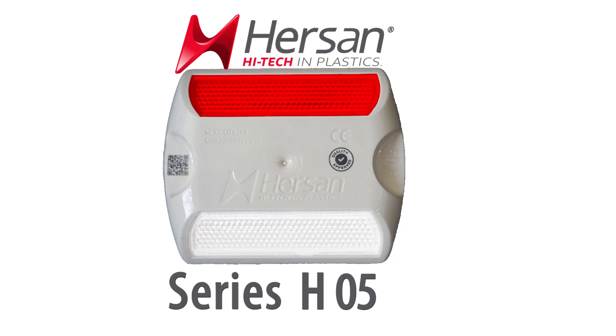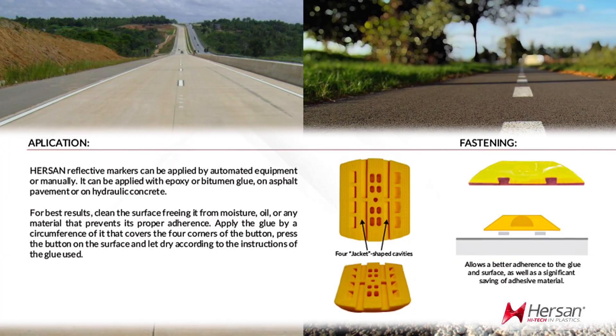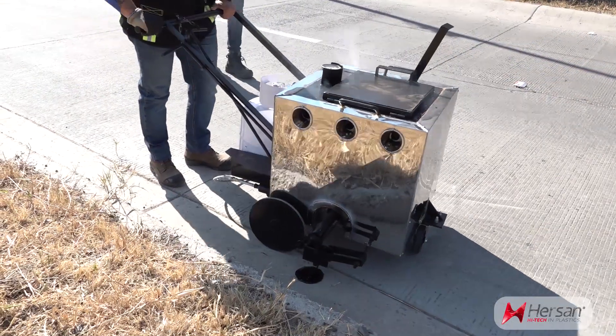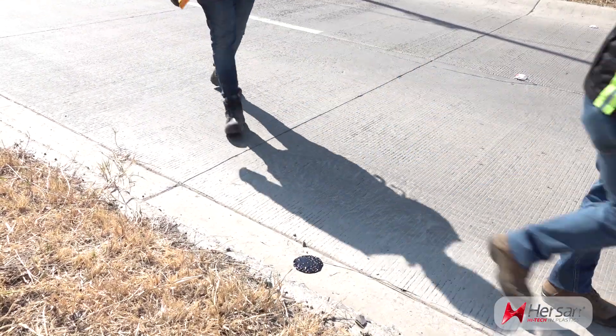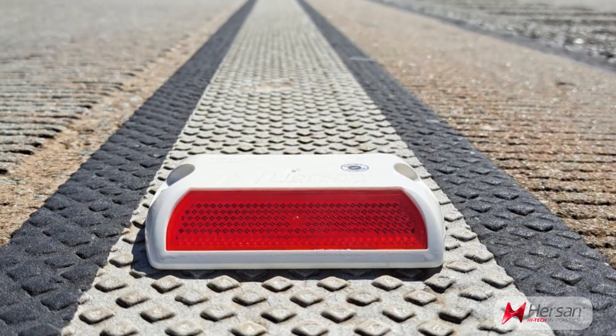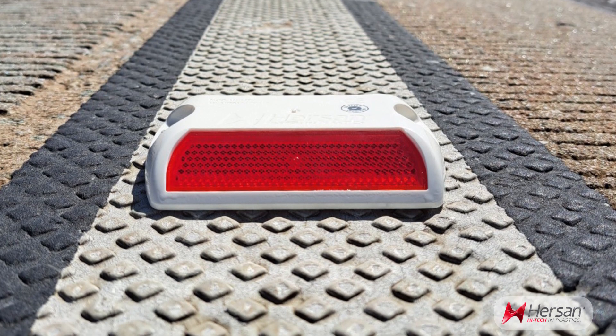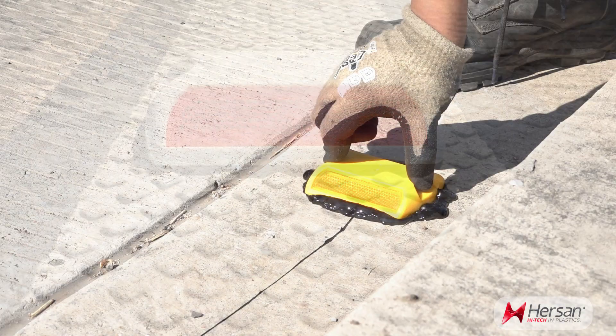HERSAN H05 series raised pavement markers are designed for application on concrete or asphalt surfaces and must be installed with epoxy or bitumen adhesive. Any other type of adhesive must be evaluated by the user to determine its compatibility with the product and the surface, which must be dry and clean.